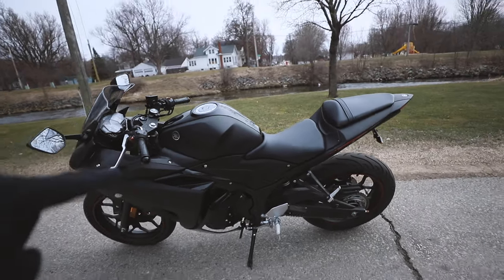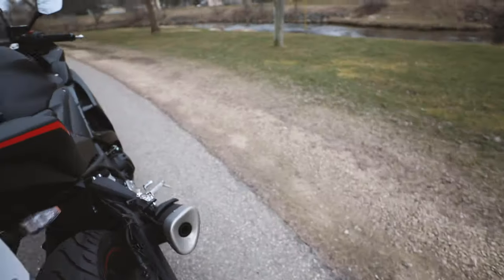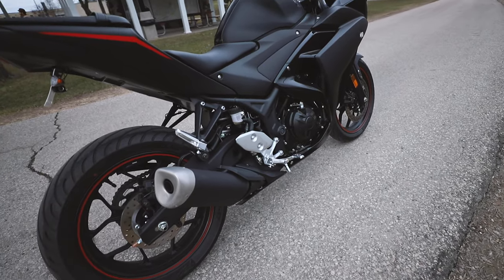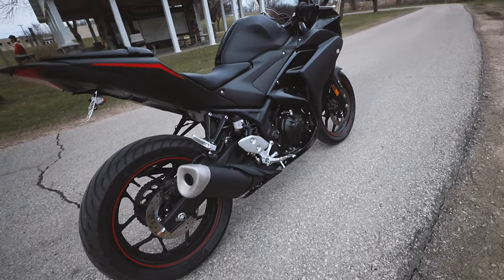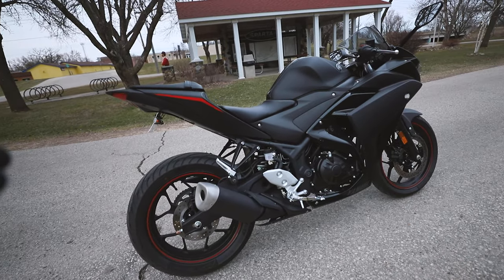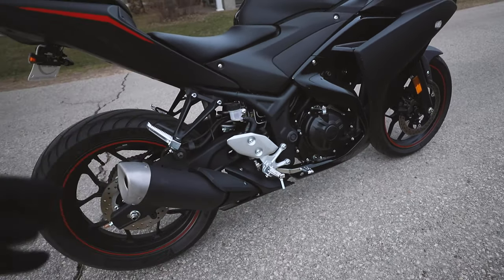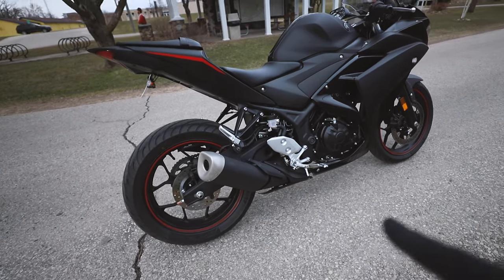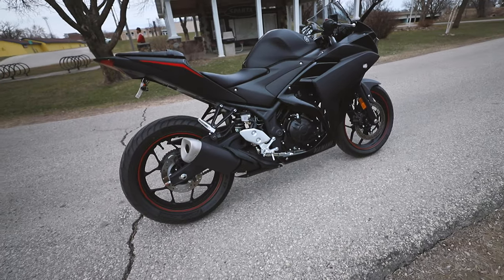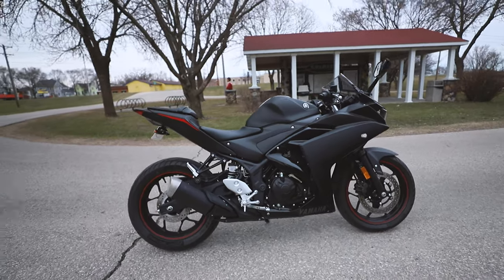What we have here is a 2017 Yamaha R3 in Raven Black. The first thing I want to note is that I have the stock exhaust on there. I know there's a bunch of different exhausts like Voodoo, Kaufman, and others I can't recall the name of right now. Most people are saying this exhaust really sounds like a sewing machine. I kind of disagree — I like the way it sounds and the way it looks, in my opinion.